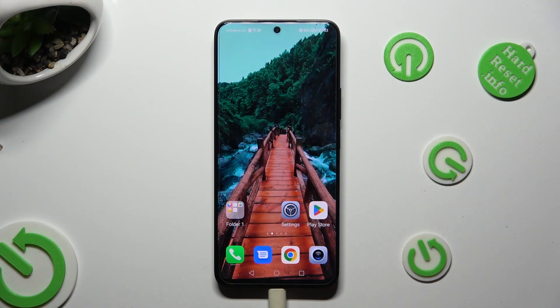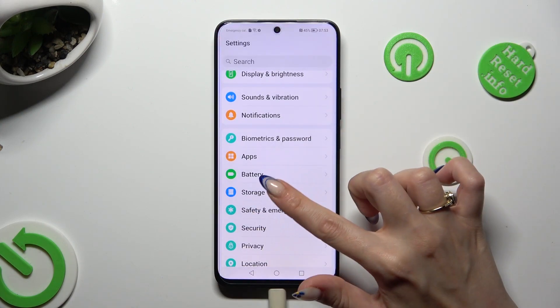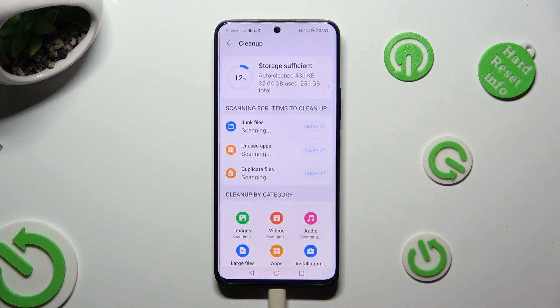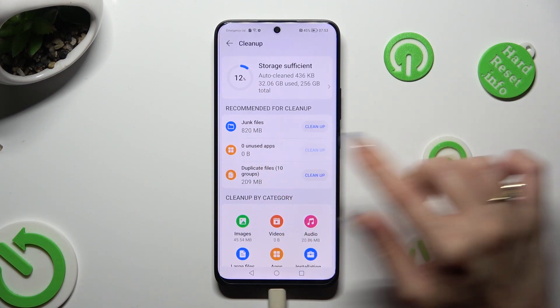Begin by going into settings and scrolling down to access storage. Then tap on clean up at the bottom. And also clean up next to junk files.